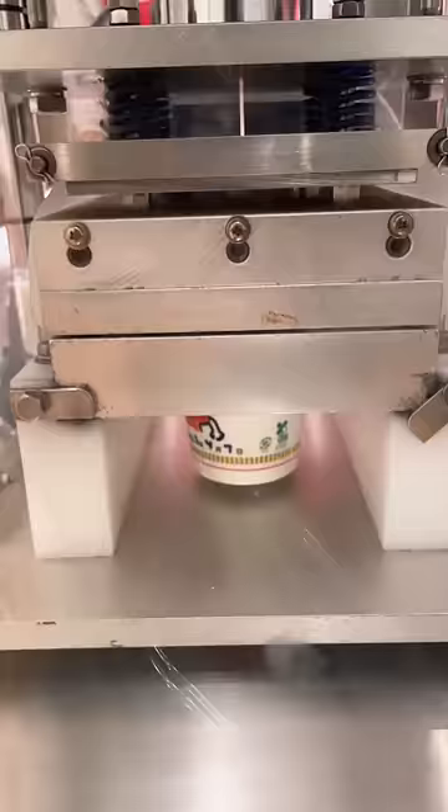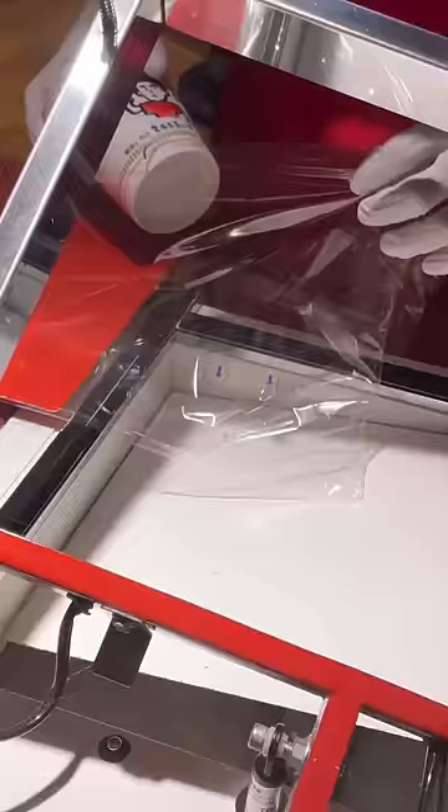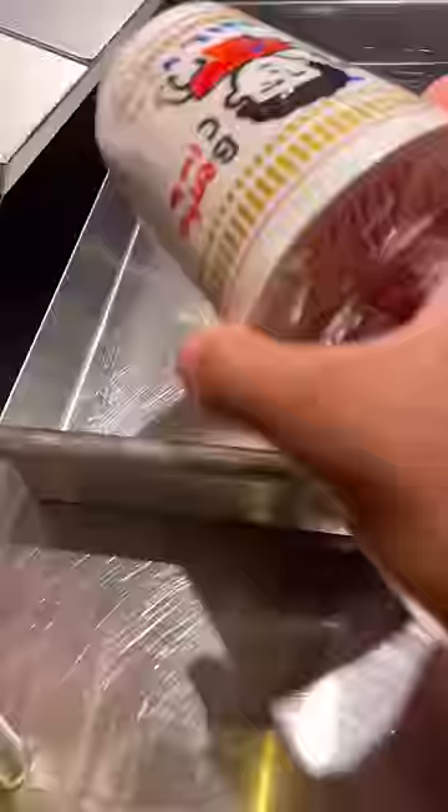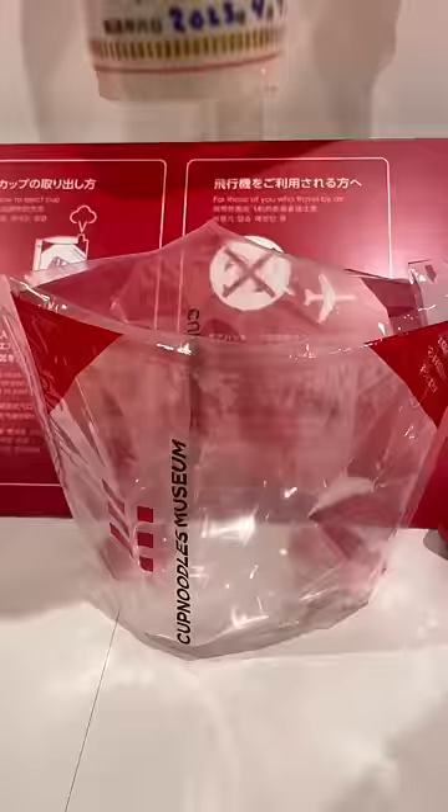To preserve the noodles, we have to seal the lid and then wrap them. You'll then put them through this little machine and wait about 10 seconds. The machine will violently throw out your noodles, and then you can eat them just like that or put them in this inflatable bag to store for later.